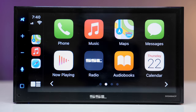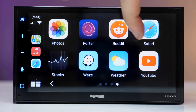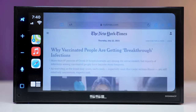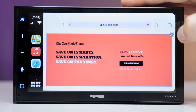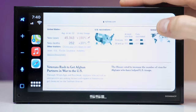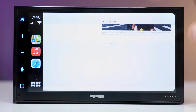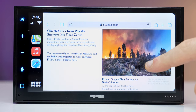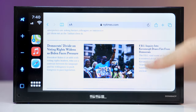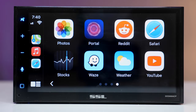Let's do a quick screen responsiveness test — it doesn't feel super bad, honestly. I'll give it a 7 out of 10. Scrolling in Safari on a website, it doesn't feel too bad either. It's manageable, doesn't really lag behind, and I would stay with 7 out of 10.